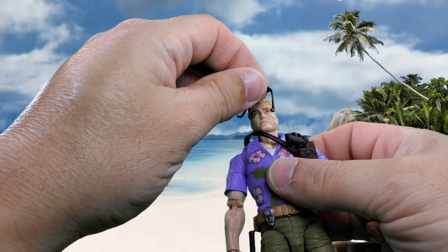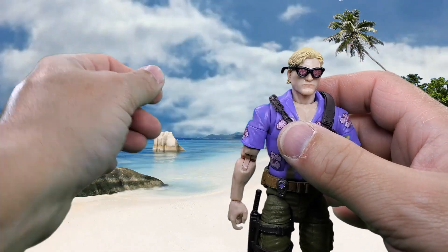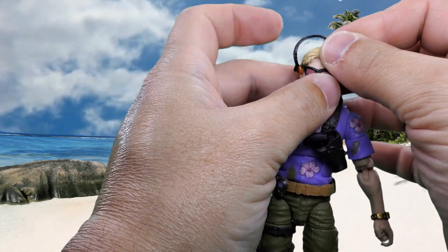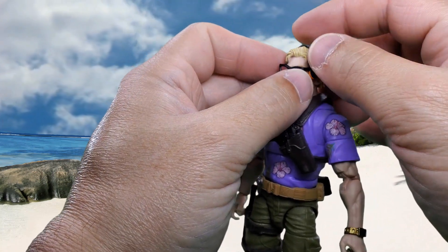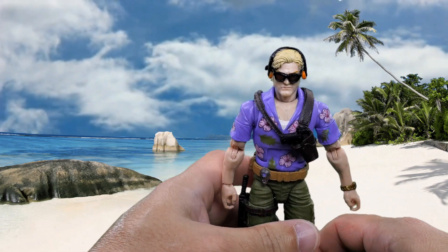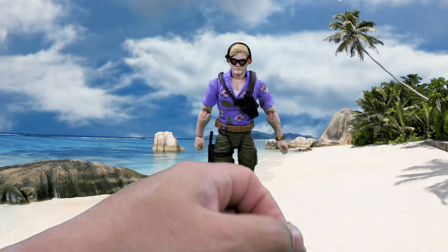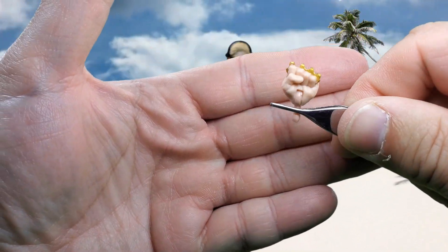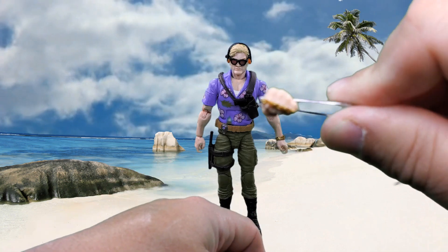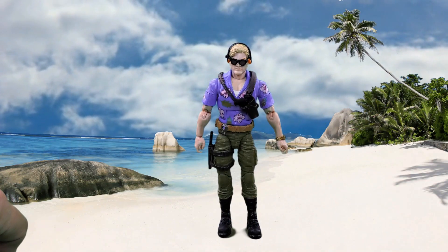Of course the glasses and headphones can be worn on the figure for storage, though I'm not doing that — I don't particularly like these glasses. He also has two other accessories I forgot to put out: a pair of alternate fists with brass knuckles on them, nice paint app, good molded details. There are two of those and they're both on in-and-out hinges.